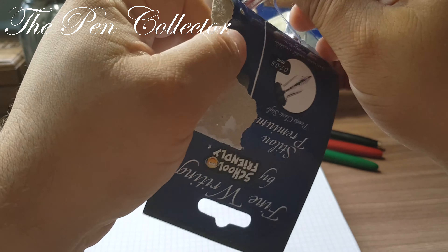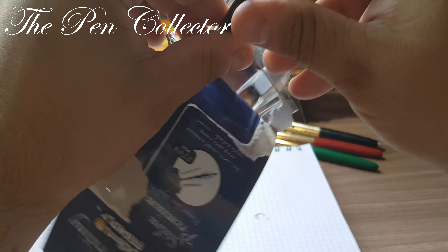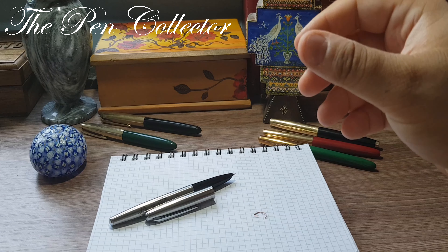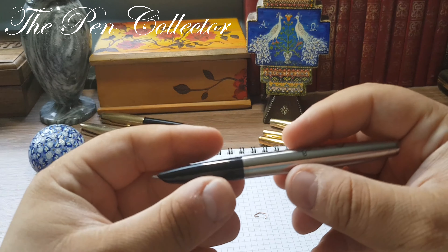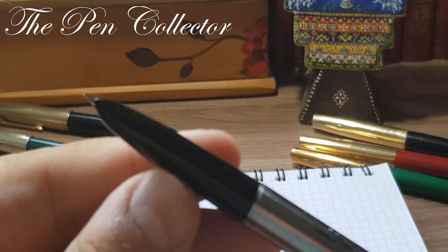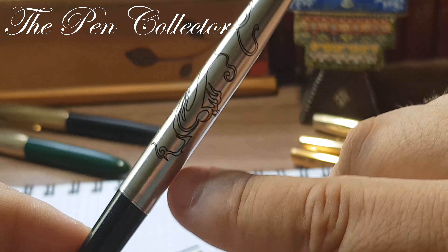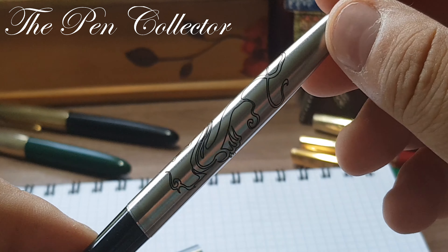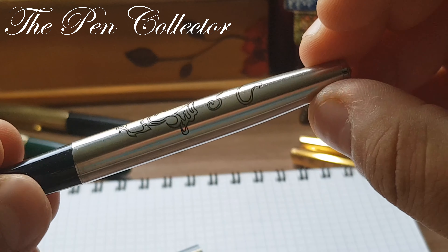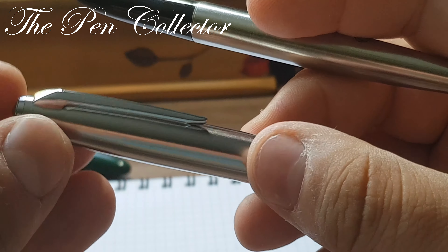I believe it is made in China and I bought it from a French retailer in my town called Auchan. This is made for a distributor in Romania called Pigna Romania Impacts LTD, and it has a web address pigna.ro. It isn't recommended for young children under three years because it has more parts — all of this is written in Romanian. They have a line of fountain pens called School Friendly and it states that this is a premium fountain pen.